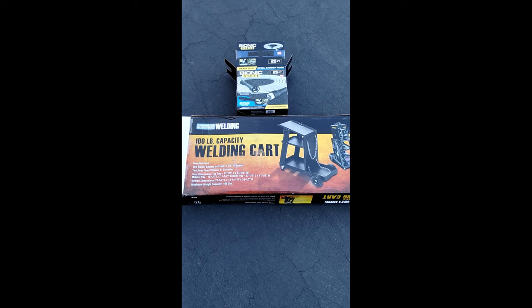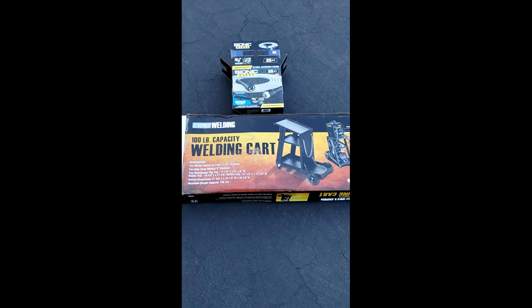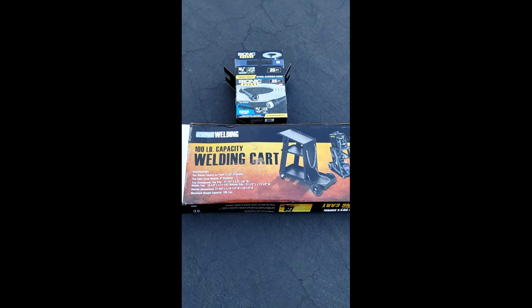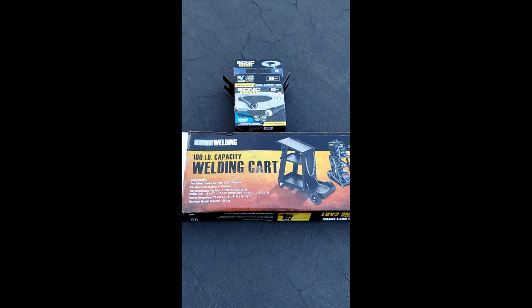Hey everybody, thanks for watching my channel. I know it's been a while since I did a video about my truck, but what we're looking at here is some of the things that I have bought for my truck — and you're probably wondering: a welding cart and a water hose.